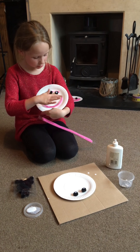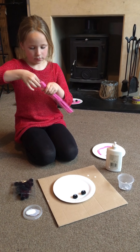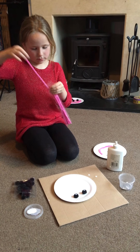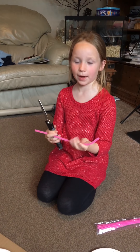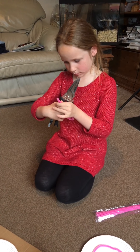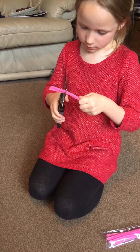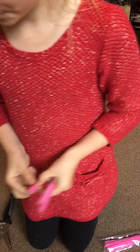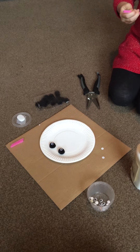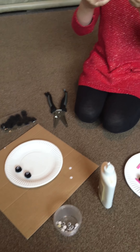I'm going to do a smiley face with the pipe cleaners. Now using scissors I'm going to cut the pipe cleaner. I might need these bits, so I'll put these there. I'm going to bend it into the smiley face.